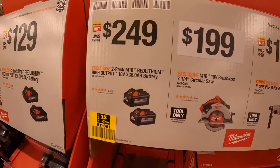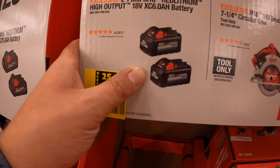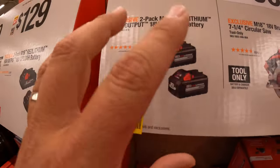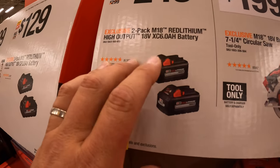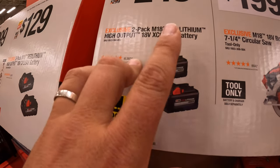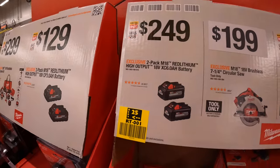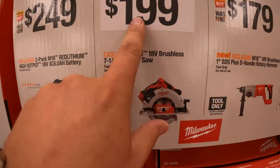They do have for $249, two 6-amp-hour high-output batteries. In my opinion, for regular-sized hand tools like drills, impact drivers, and saws, the 6-amp-hour high-output battery is a good combination of amp hours with the power it gives the tool for a certain individual task. They do have the brushless 7-1/4-inch circular saw for $199.